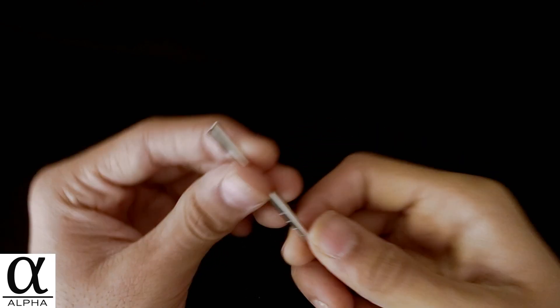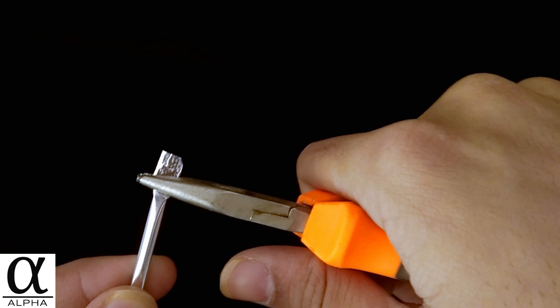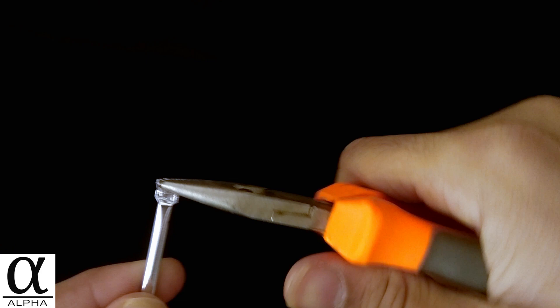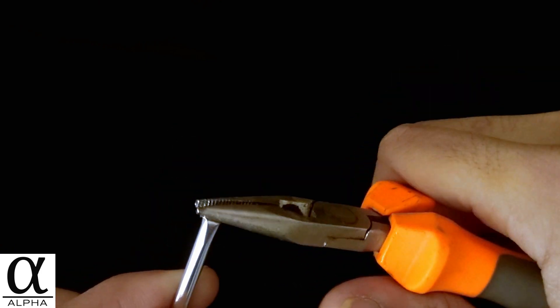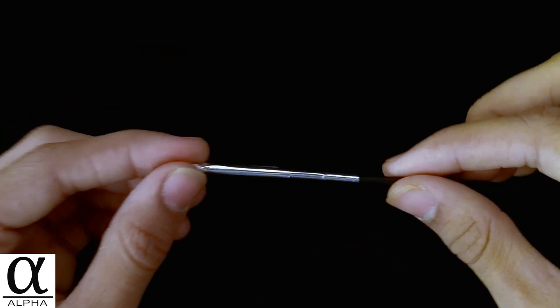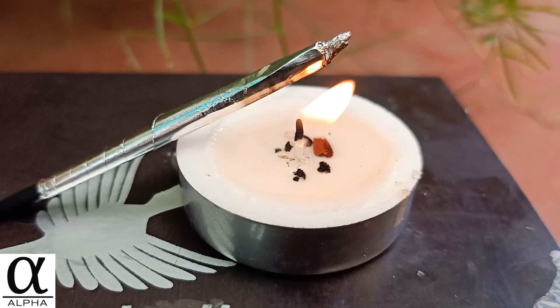When you finish rolling it, pinch the tube right above the match head and then use a pair of pliers to crimp the tip. Crimp multiple times from different angles to make a complete seal. Now our mini rocket is ready. Make sure it can move freely from the launch rod. Next, find a box, put everything in it, poke a hole on top, and our launch pad is ready.